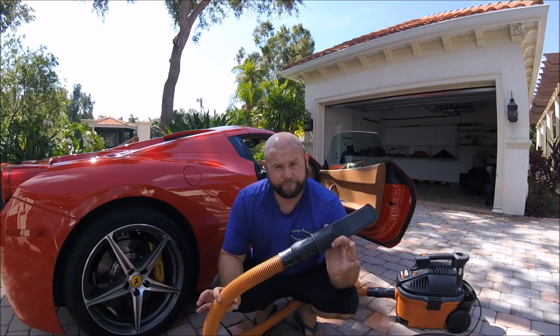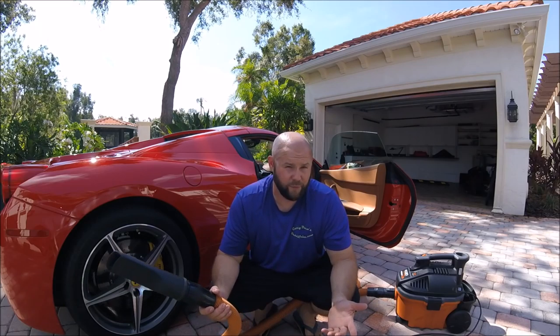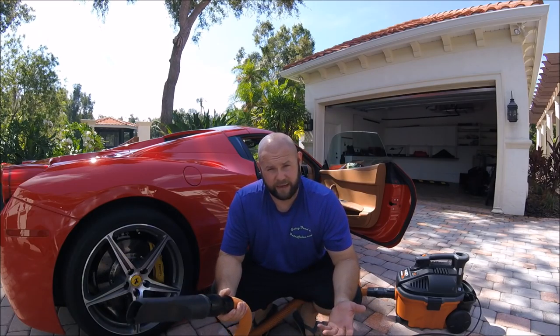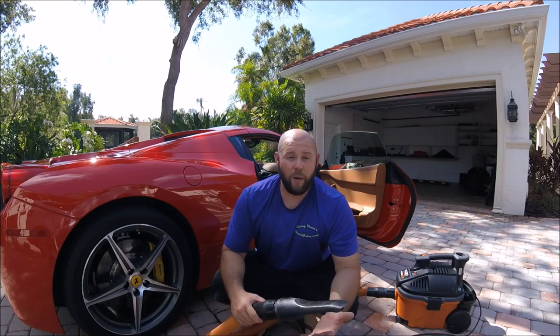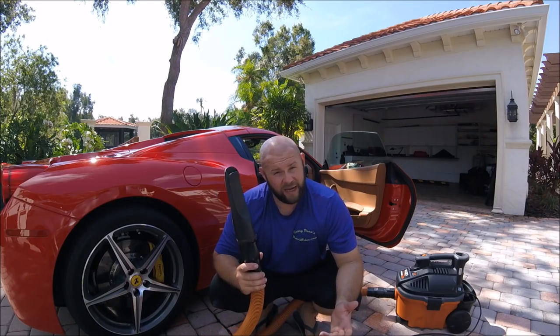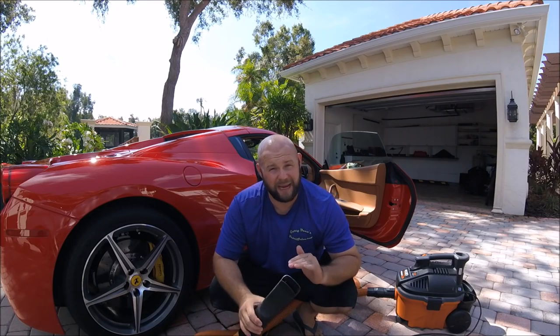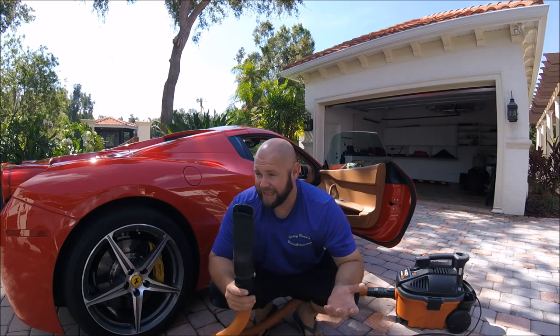Thanks for watching. My number is 813-846-4406 if you have any questions, need help in your detailing endeavor, or have questions about my products at detailjuice.com. I'll make myself available for you. If I don't answer, leave a voicemail, send a text, or reach me on Facebook Messenger. Thank you so much for watching and have a wonderful day.